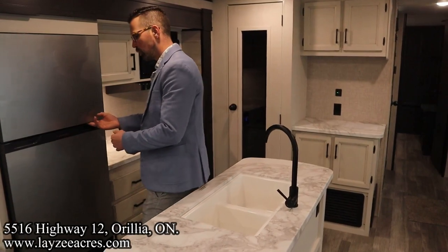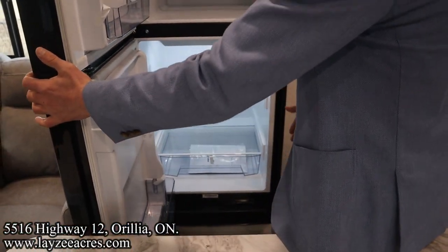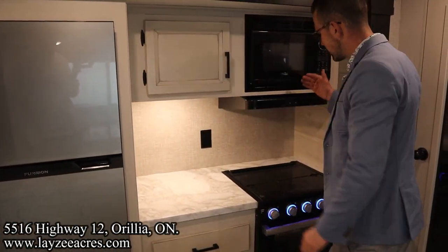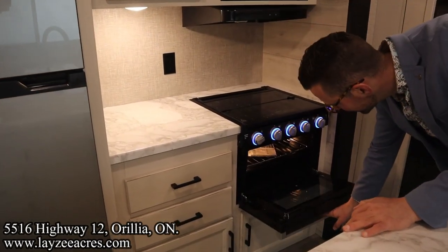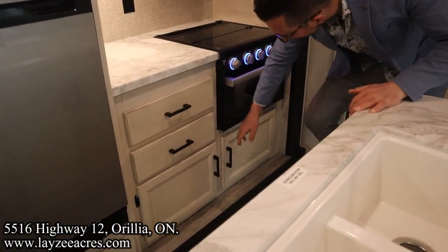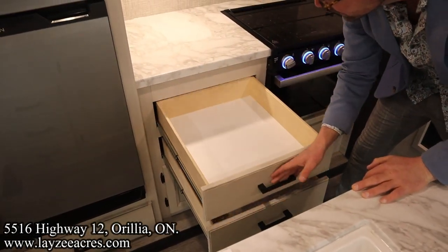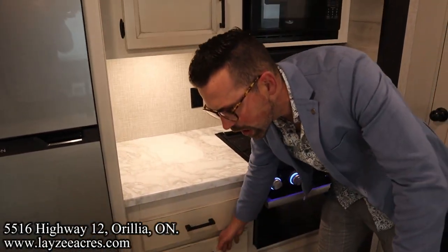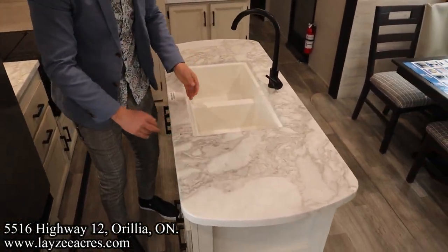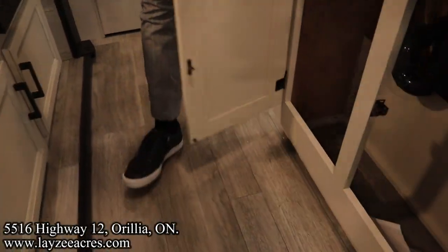We have the eight-cubic-foot 12-volt fridge, which is an option — you can still do the gas-electric fridge instead. There's covered space across the top, microwave, range hood, glass stove top with cover, and an oven below with an interior light. There's pot and pan storage, and two large cutlery drawers. At the island we have seamless countertops, an under-mount plastic sink with a 50/50 split, and three more cutlery drawers.